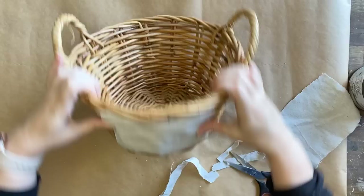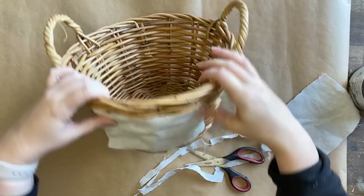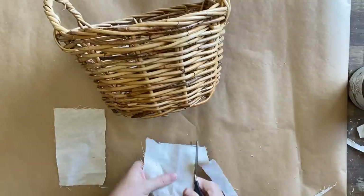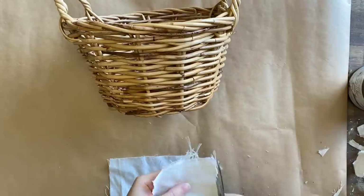I hope that you guys aren't sick of basket makeovers. I know I not long ago did a video focused on that so if you haven't seen it I will pop the link for that in the video, but I thought I would just give you guys some more ideas on what you can do with these when you find them in the thrift store.